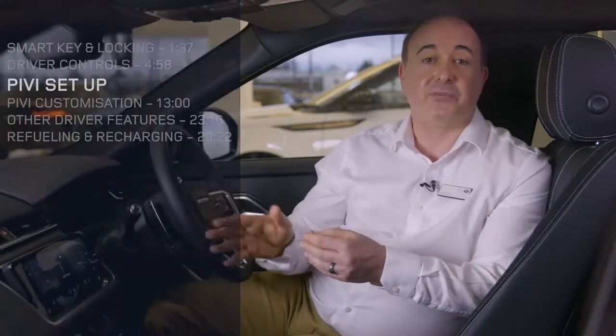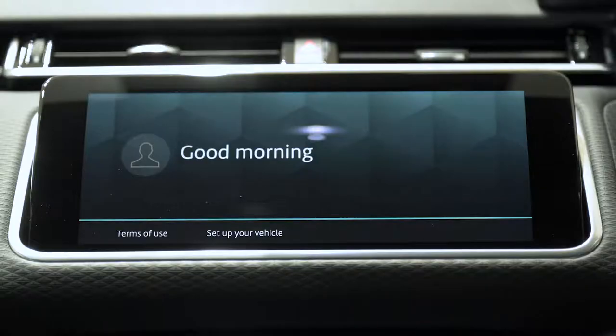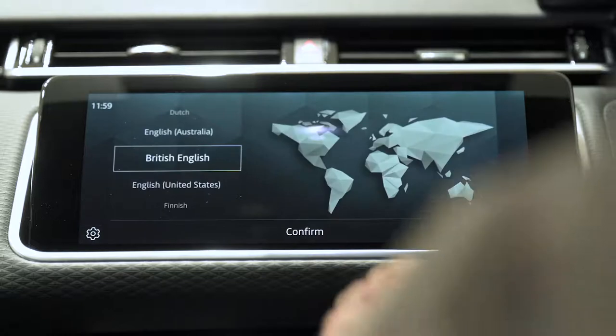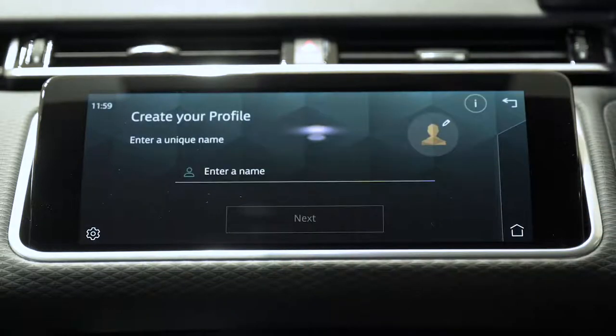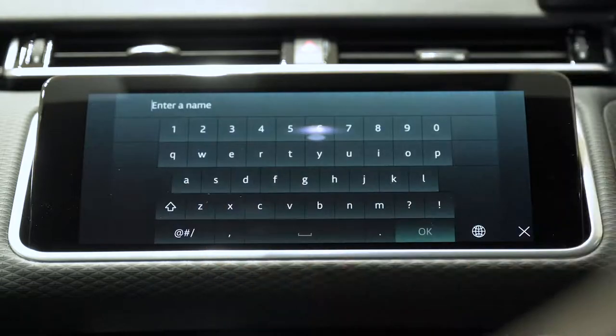Starting the car is as simple as putting your foot on the brake pedal and pressing the start button — so long as the smart key is in the car somewhere the engine will start. When you first switch the car on, the main touchscreen will greet you and at the bottom of the screen there's an option to set up your vehicle. We highly recommend you click on this as the system will walk you through a few key steps to streamline the setup process. This will lead you to select your choice of language and from here you'll be prompted to add a name for your personal profile, choose a graphic for that profile, and then input your InControl account details.